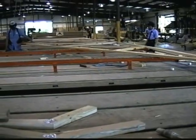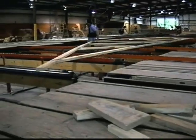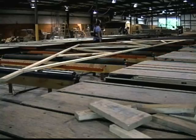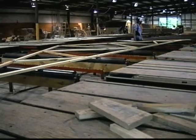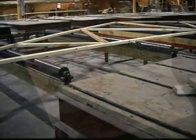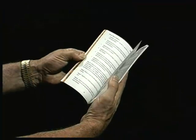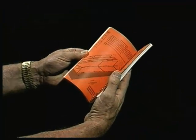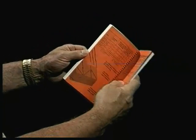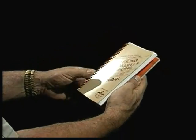A truss is a manufactured assembly of many parts, not a single solid piece like a sawn 2x10. Because of this, the individual parts — wood cords, wood webs, and metal connector plates — can be damaged if mishandled. To help serve as a guide to proper handling, installing, and bracing wood trusses, the Truss Plate Institute has published the booklet HIB-91 for use by truss installers, contractors, and builders of record.